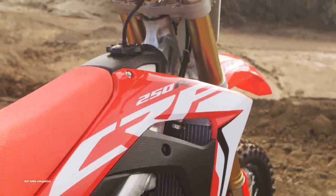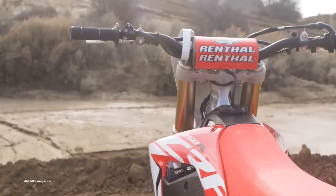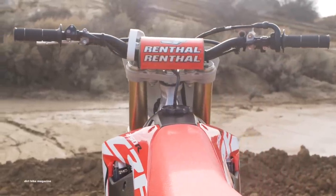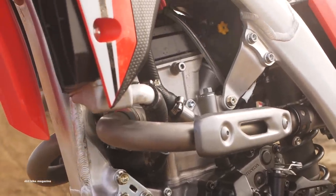Hi, I'm Mark Tilley and welcome back to Dirt Bike Magazine's video series, The 19s, where we take you up close and personal with all the 250cc four-stroke motocross models. Today, we're getting our first chance to ride the much-anticipated Honda CRF250R.